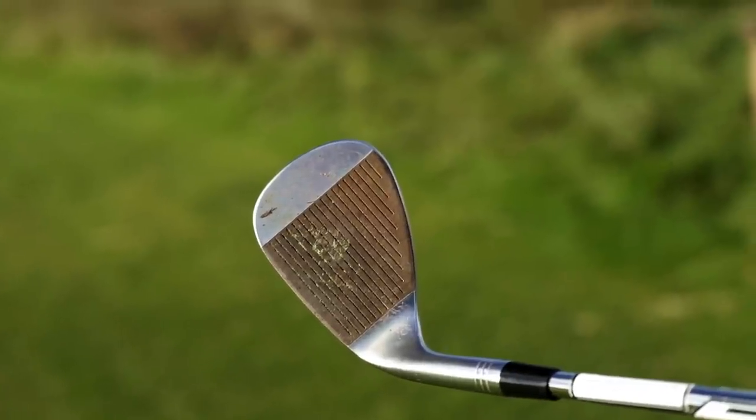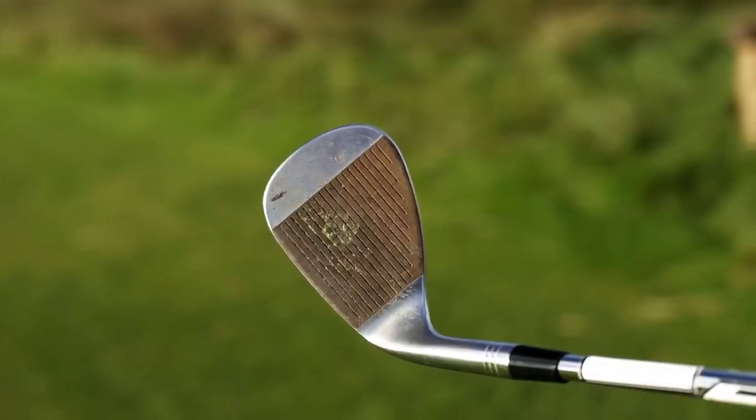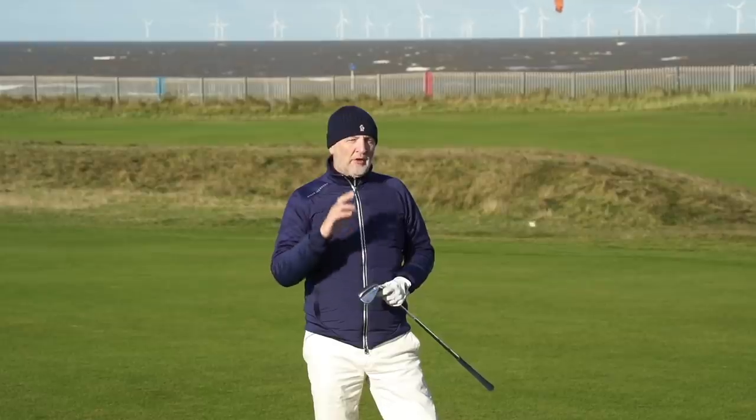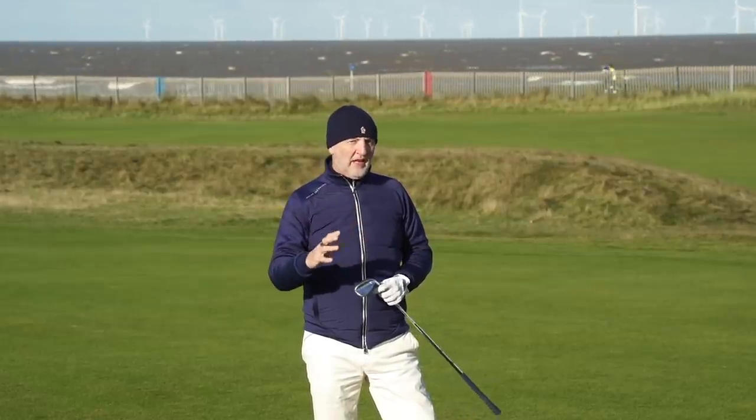First of all, some close-ups of the wedge and the dirt and muck in the grooves - it's a year or so old. I want your opinions: are you cleaning these grooves after every shot, which we effectively should to get ultimate performance? Or are you like me, a little bit lazy and don't do that as often as you should? More importantly, in the comment section down below - what are you expecting to see in terms of differences, mainly spin rate? That's got to be the main difference between these two clubs. Old and dirty versus new - what are you expecting to see in this video in terms of Trackman data?